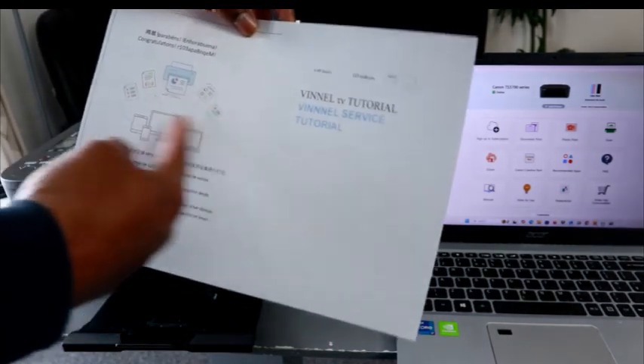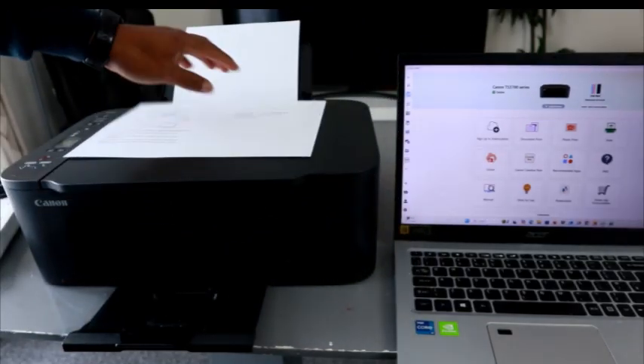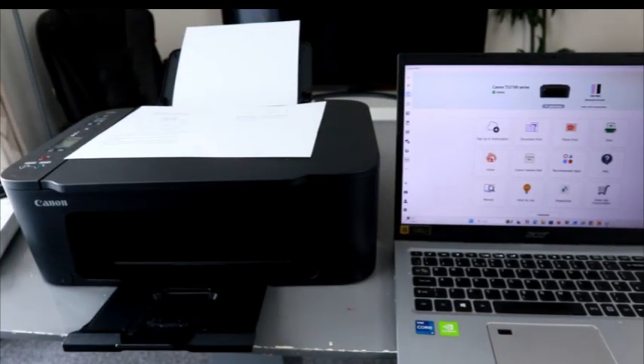This is the document we printed out — two-in-one. So these are the ways to print a document from your computer to this printer. Thank you very much indeed.